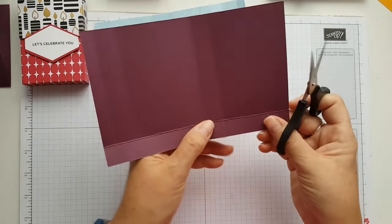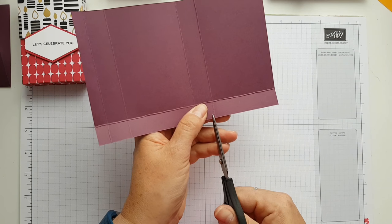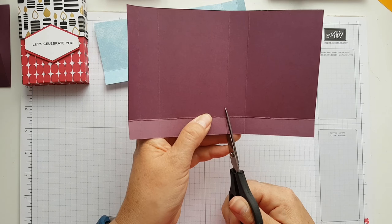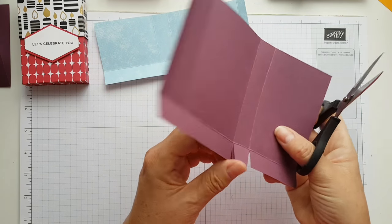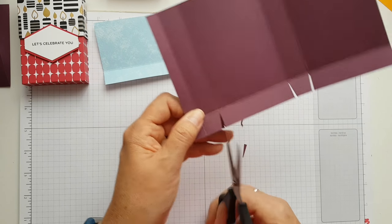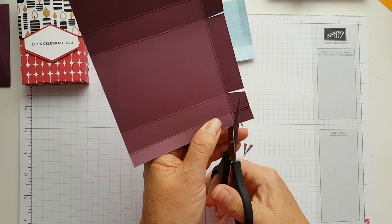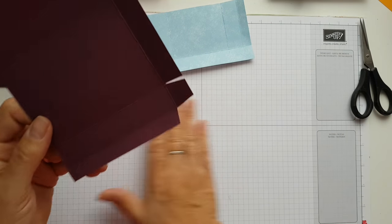I always work on the bumpy side, on the opposite side to where you score, so you can see all the lines. These are the front and back panels, and these are the side panels. On these ones down here, just come slightly this side of the score line, straight up, slightly this side, so you don't get that bumpy edge on the front of your box. Then just wedge that out like that.